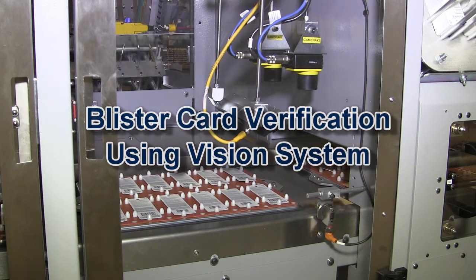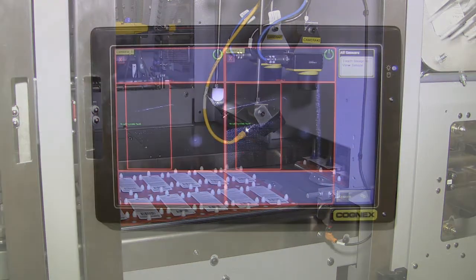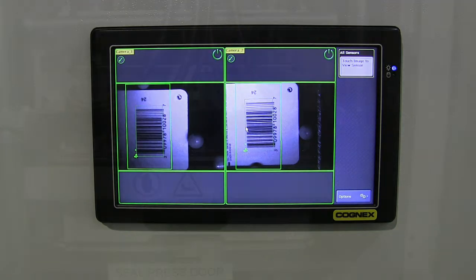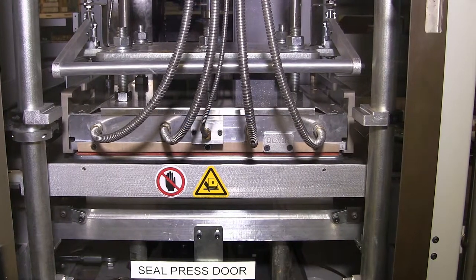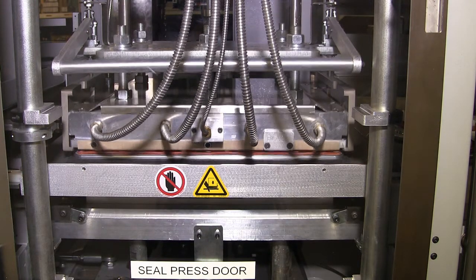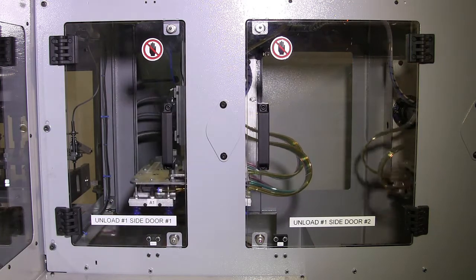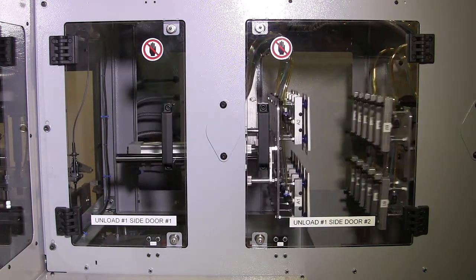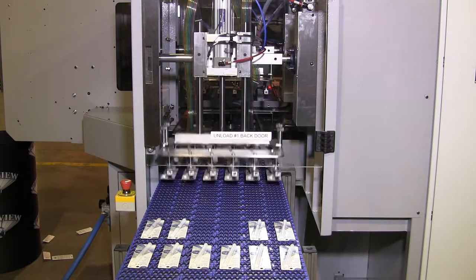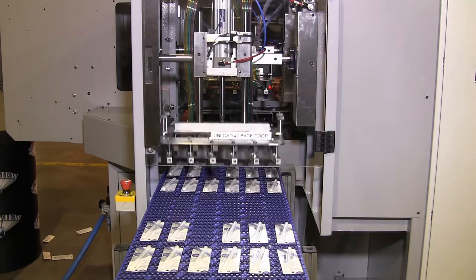Starview provides vision systems or barcode scanners, again interfaced with two-stream finished package unloading. Using data stored from the upstream product vision or barcode sensors, the machine unload station can be configured to reject incorrect packages to one stream and correct packages to another. This may be done using a single unload station or two unload stations depending on customer requirements.